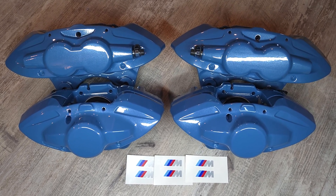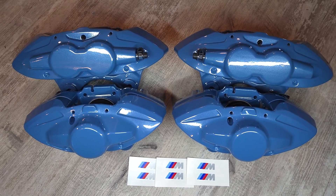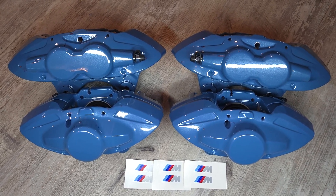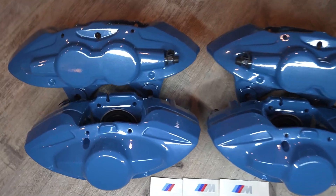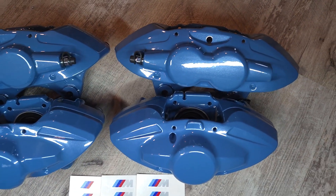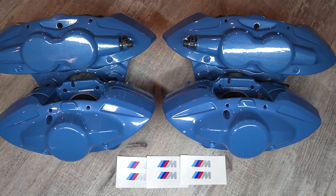He wanted to match the factory pink color, which was Yasmarina blue, and he already had some other miscellaneous items on the car powder coated this color. It's called MODOK blue, and it's a pretty good match for the factory pink color.